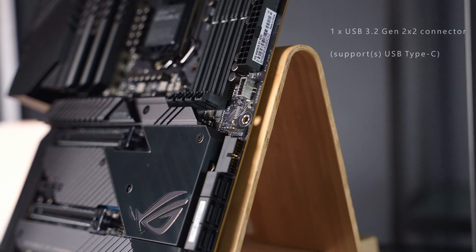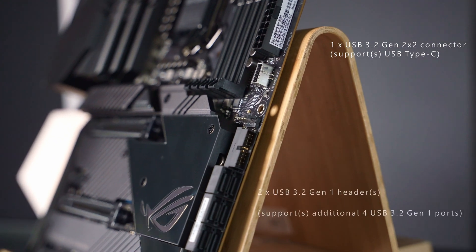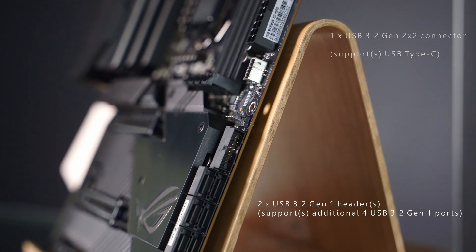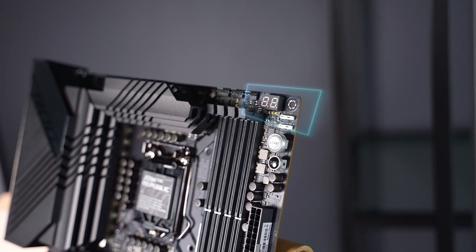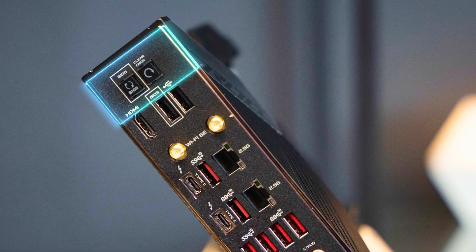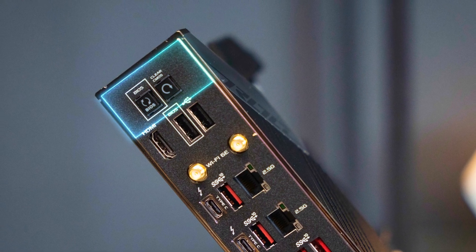On the right-hand side we have the expected USB Type-C and USB Type-A expansion ports, with some USB 2.0 at the bottom — though those are mostly useful for RGB or fan controllers. For tinkerers, there is the usual QLED to help with troubleshooting, as well as clear CMOS and BIOS flashback buttons.